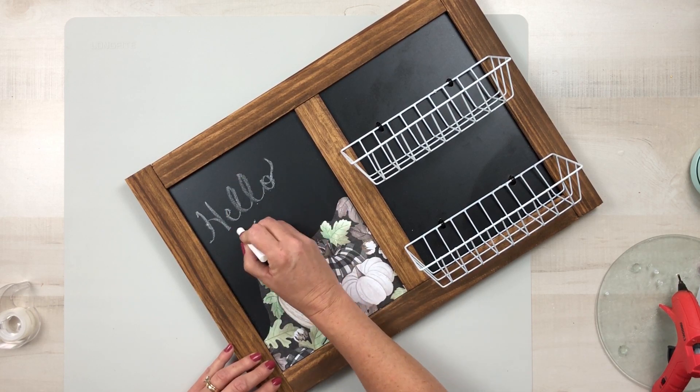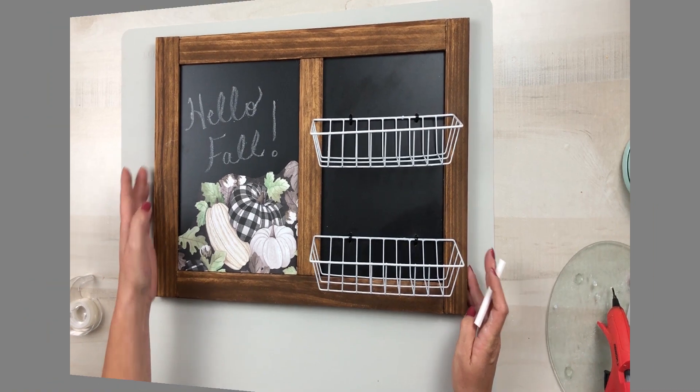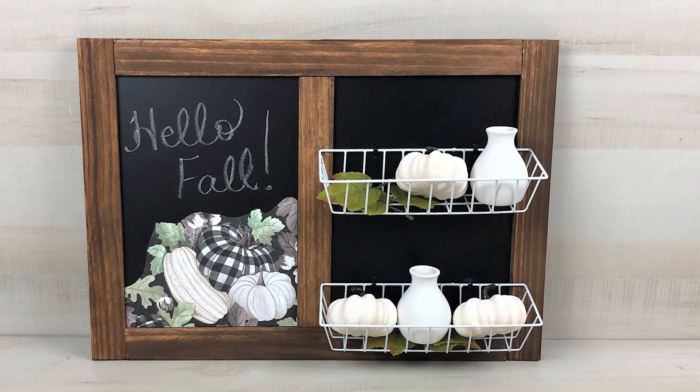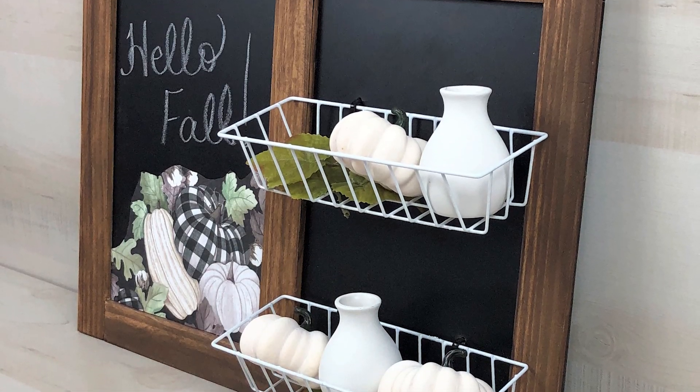Because it's going to be fall soon, I'm just writing 'hello fall' and then I can decorate it with some really cute pumpkins or whatever decor. This is a pretty versatile piece — you can use it in your craft room, your kitchen, wherever you like.